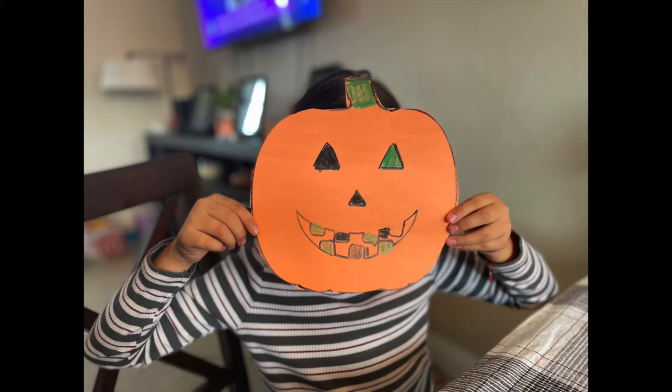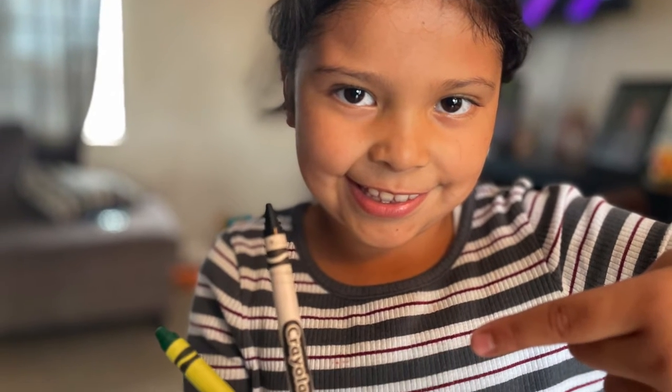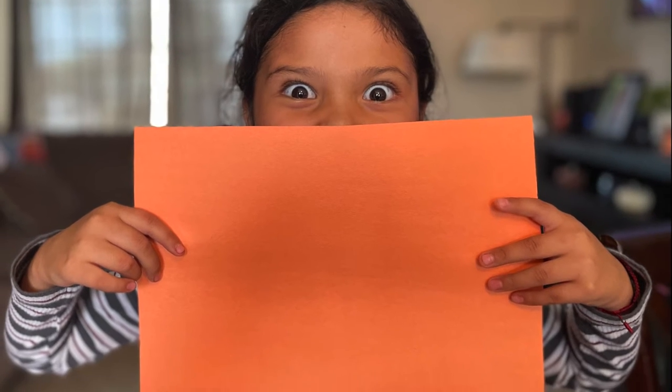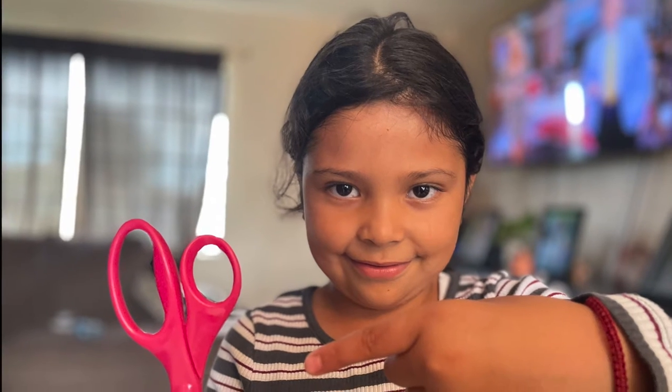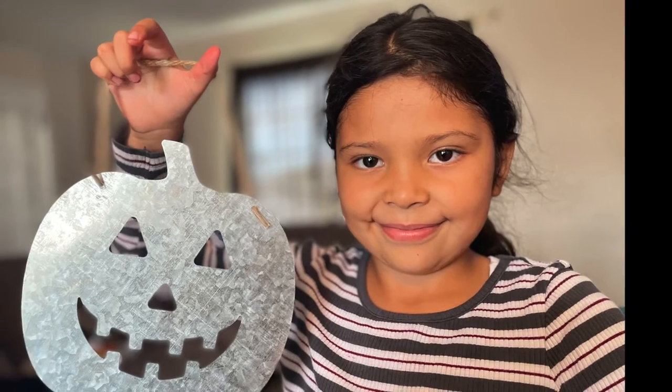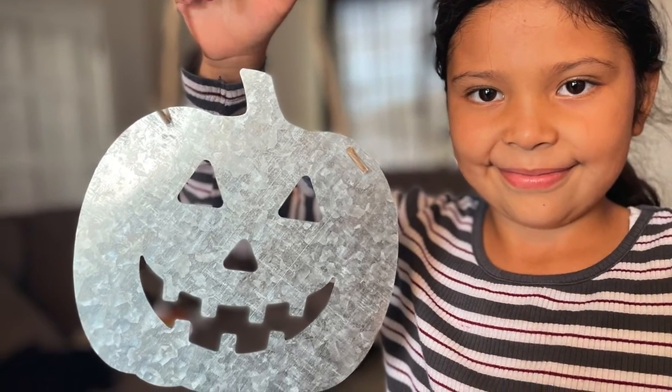We're gonna learn how to make a jack-o-lantern! So we're gonna need a black and green crayon, and orange paper, scissors — remember, safety first — and last but not least, we're gonna need a jack-o-lantern stencil.